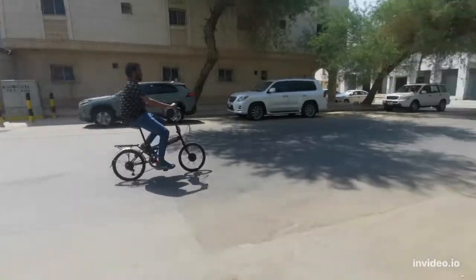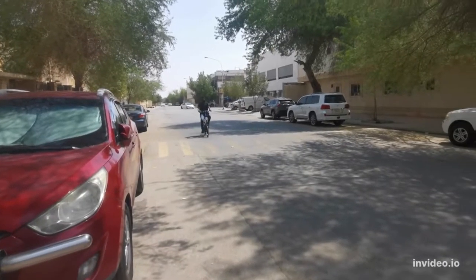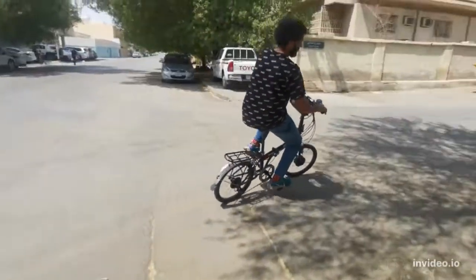What we see here is a friend of mine testing the bike performance. Thank you for watching and please don't forget to subscribe.